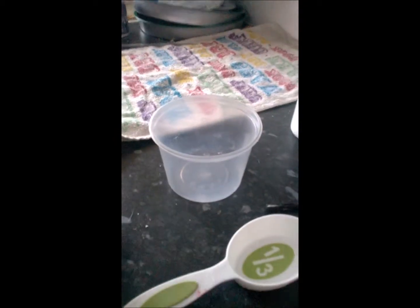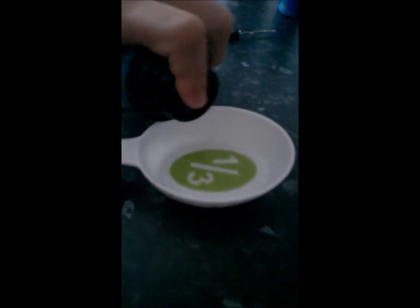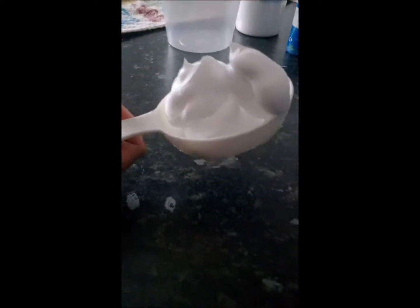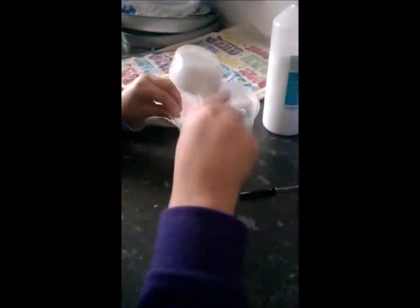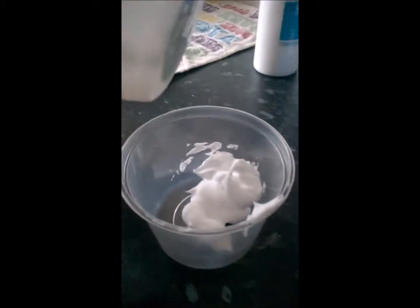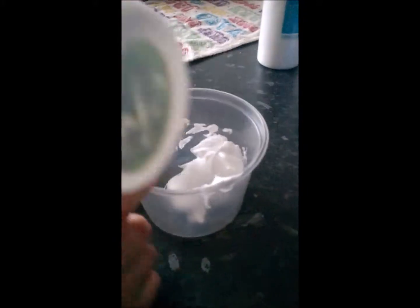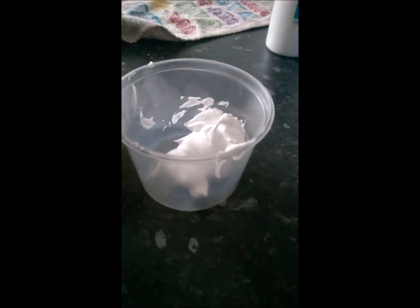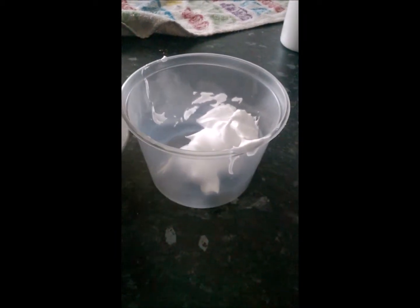You'll be putting the shaving foam in here. You need equal parts of glue and shaving foam. If all of it doesn't come out, you can scoop it out if you want. Our tripod is broken so we're filming on the phone.